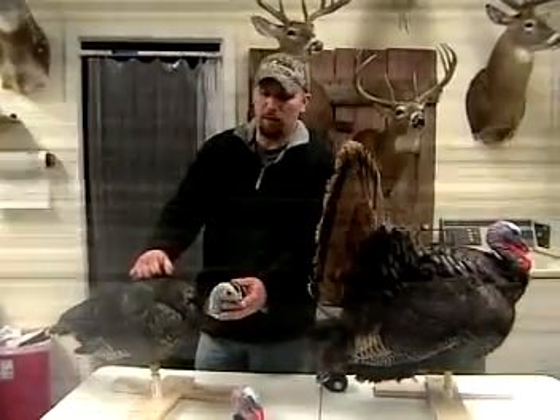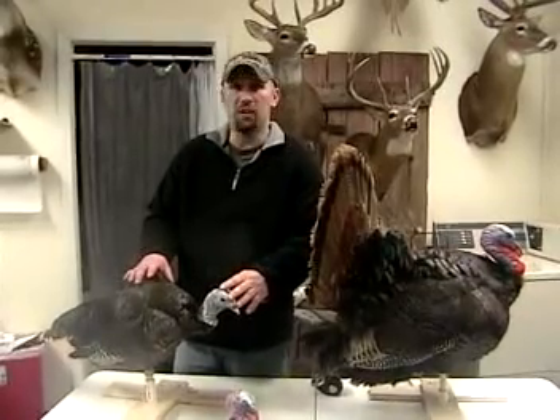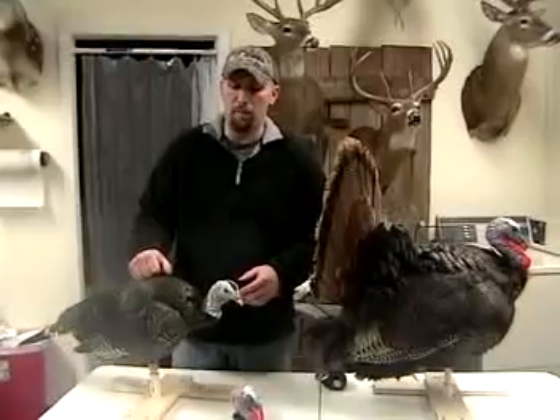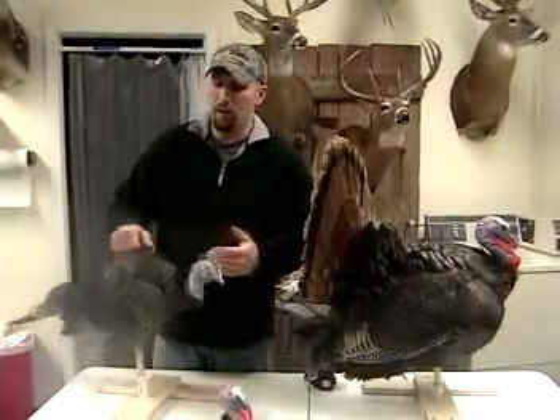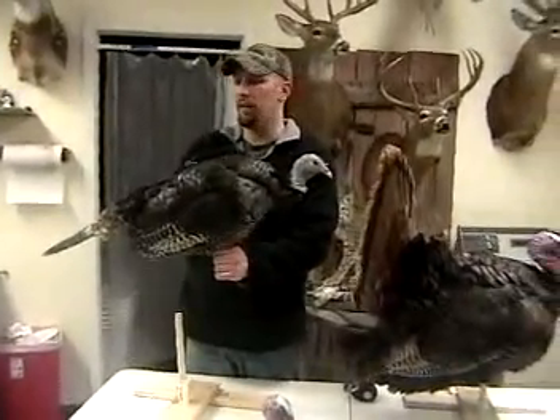Hi, I'm James Jennings with Double Header Decoys. Today I would like to go over a couple of different decoys that we sell here at Double Header Decoys. The first one I'd like to talk to you about — and I also want to show you how to use these decoys and how they work — is what we call our basic DHD, the Double Headed Decoy.